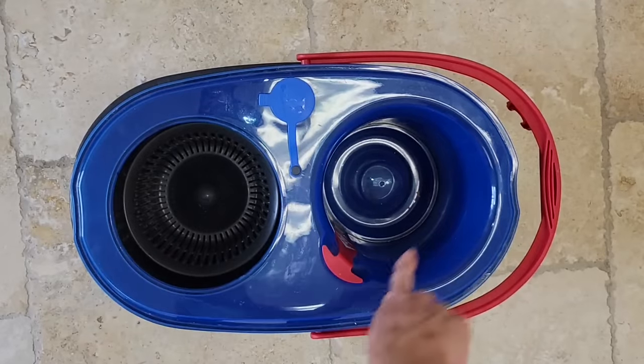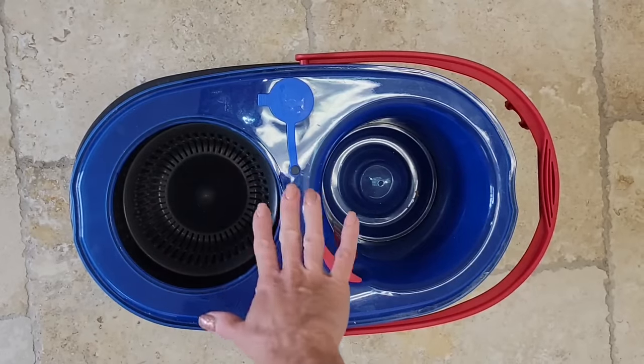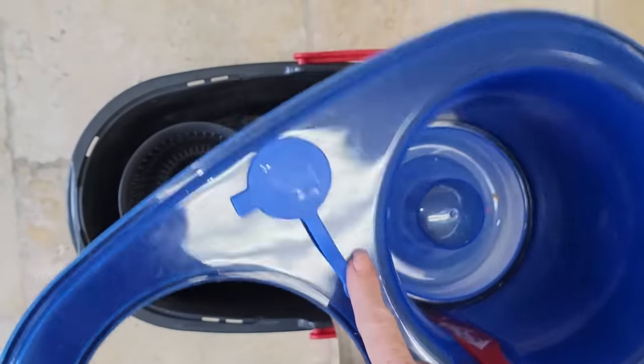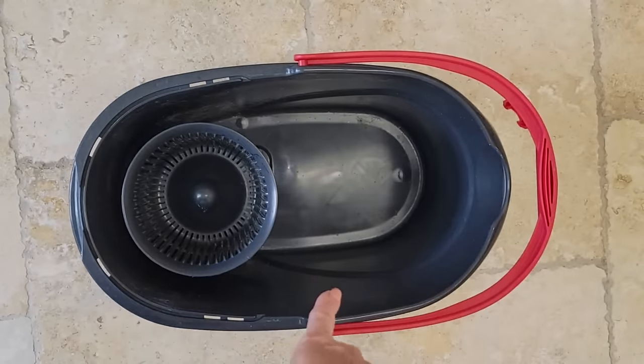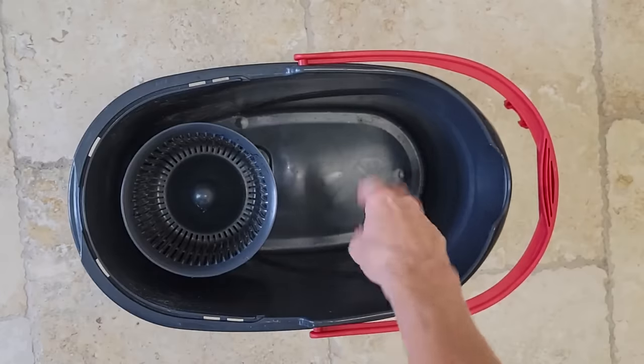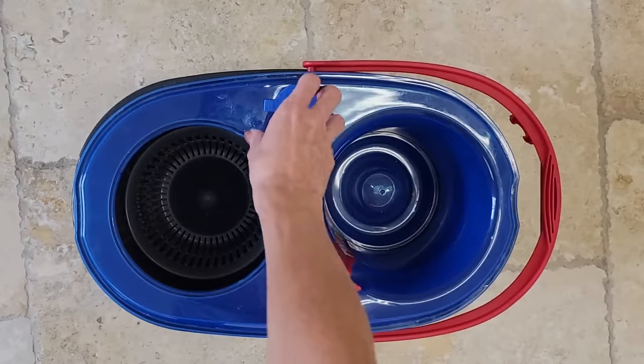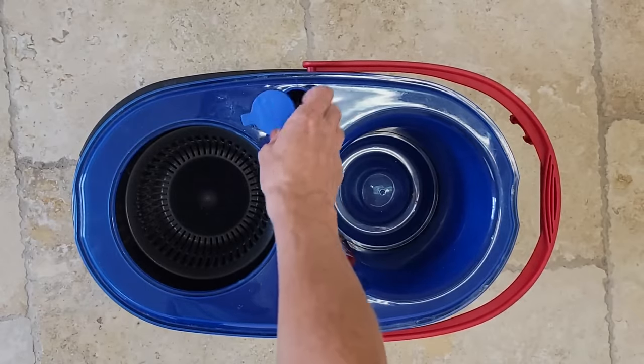This is the newest model of the Ocedar mop. The old Ocedar mop doesn't have the separate container that holds the clean water, so just keep that in mind. But if you do have an older mop version, just get a bucket with clean water and stick it right in there — that works really well too. This right here is the container for the clean water.